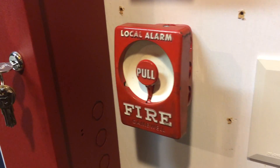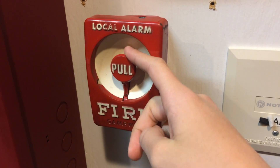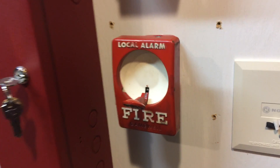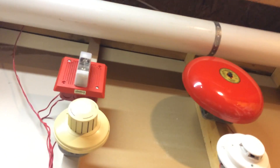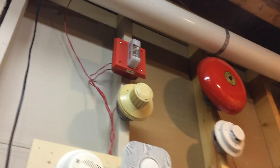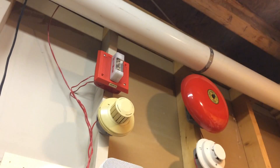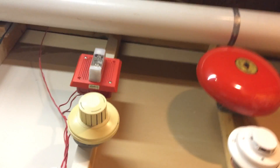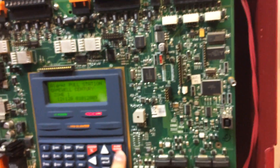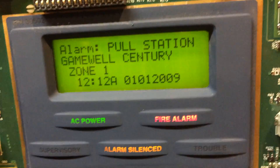Today we will start with the GameWell Sentry. Here we go in 3, 2, 1. Zone 1, GameWell Sentry.